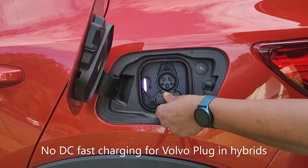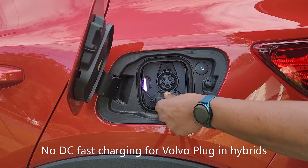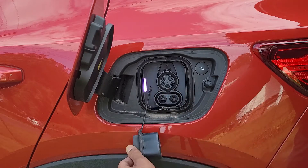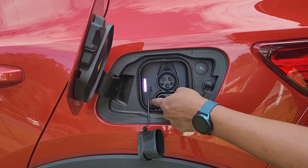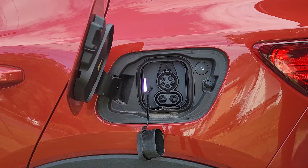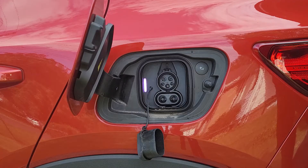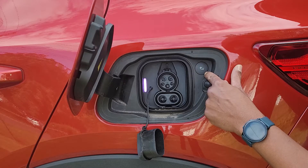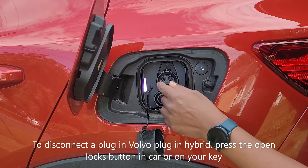There is no DC fast charging available in a plug-in hybrid. If you pull this down, this entire connection is DC fast charging — it uses both the top and the bottom. On the right-hand side here is your disconnect button.